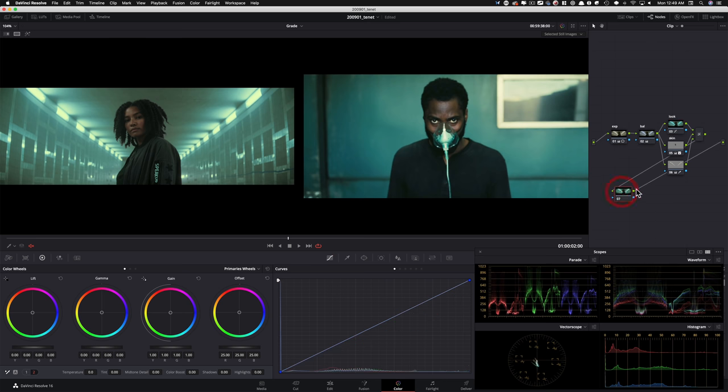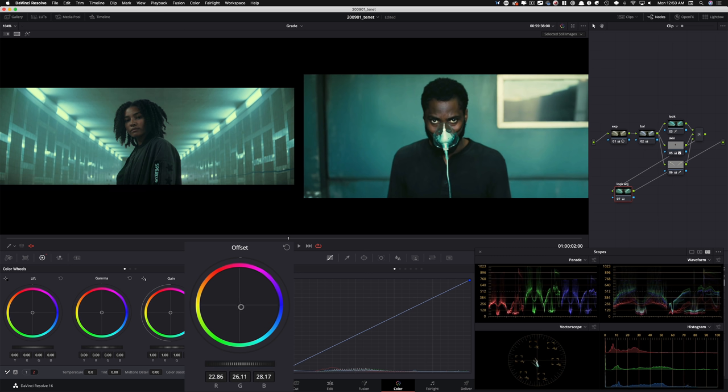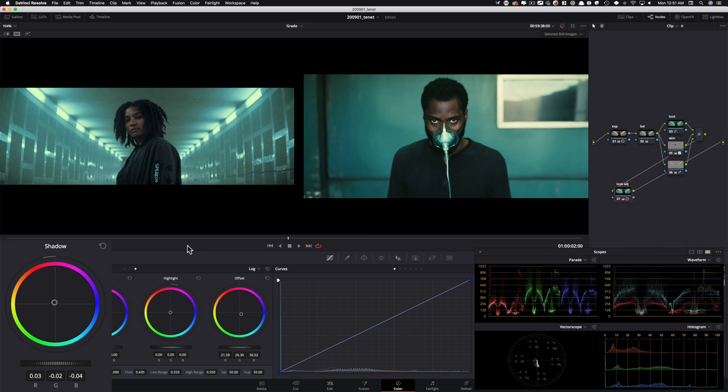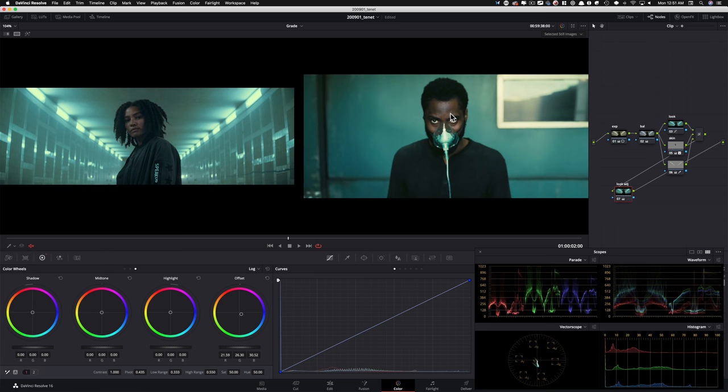I'm gonna do an append node — call it look adjustment. In this one I'll grab my offset and start moving it around, basically trying to get that greenish teal in. Bringing that color in and it's coming in pretty hot. On and off — now we got that hint going through and through. What I'm not liking is we have a little bit of greenish teal in the hair and too much bluish teal here. To fix that, I'll go to my log wheels, take my shadows and start countering that. Before and after — just look at the hair, massive difference. Same thing with the jacket — look at that jacket.